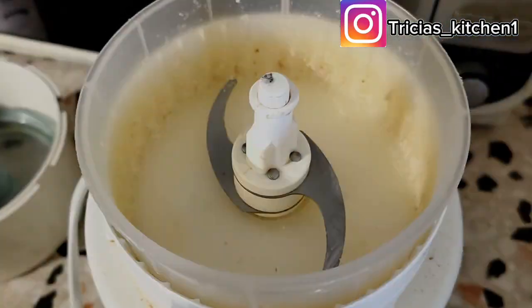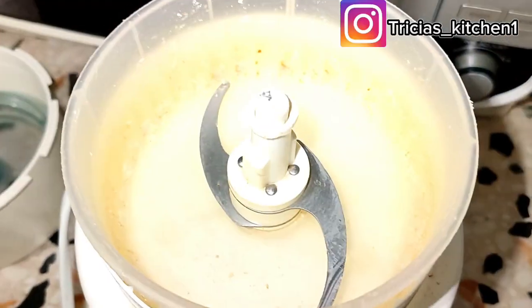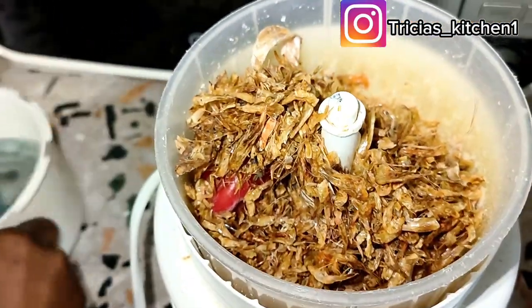I've already put my egusi in to be boiling and it's going to be boiling for a long time. Subscribe to the channel and stay tuned, share this video if you find it interesting and teachable. So I will go ahead and blend this — this is crayfish and pepper, scotch bonnets — I will just blend this.